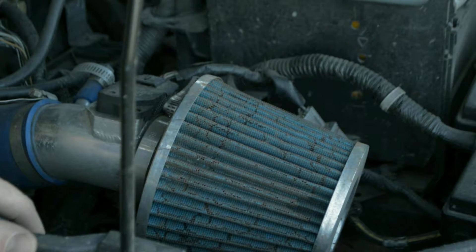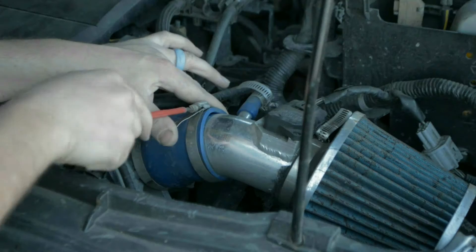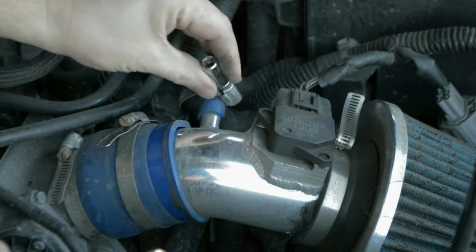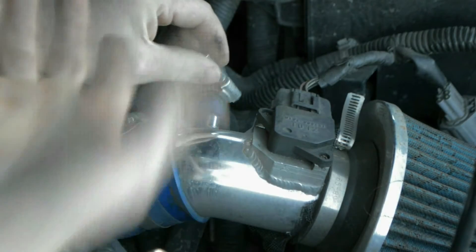And from there we're home free, so this should be like 10-15 minutes. That's pretty much it — looks about an 8 millimeter and it is a perfect fit.